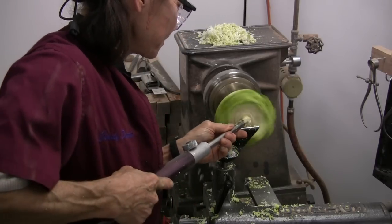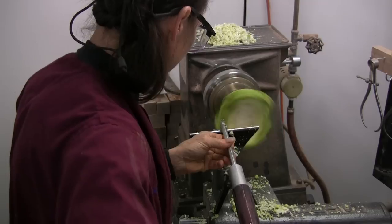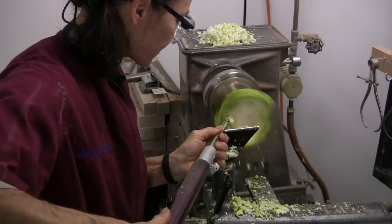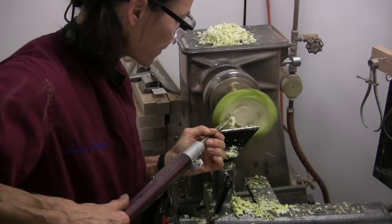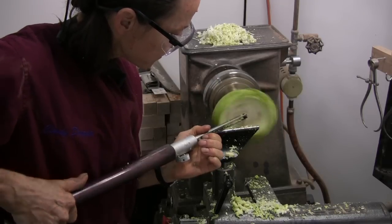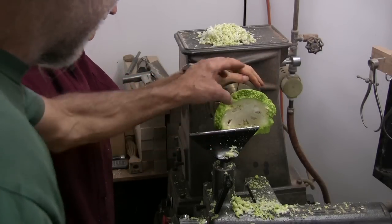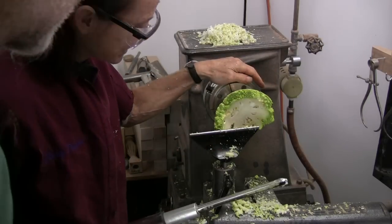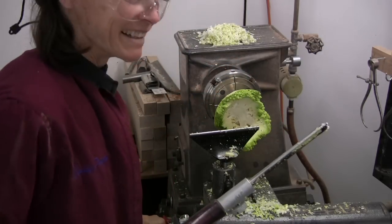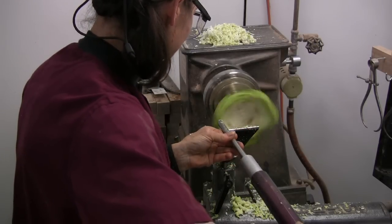Look at those chips. Careful, don't go too fast — I don't want to go through the bottom. One more cut. The famous one more cut — yes, I'm just going to take one more cut.